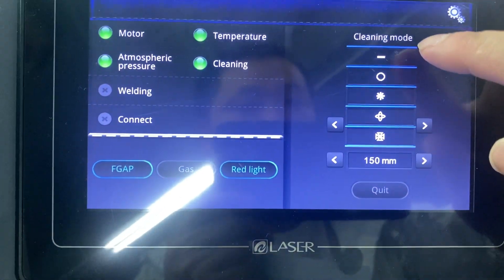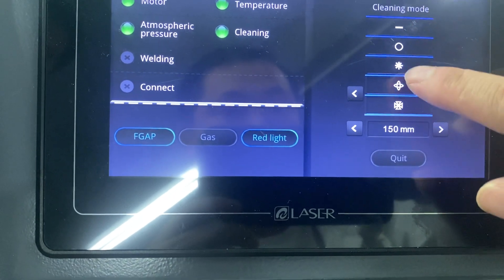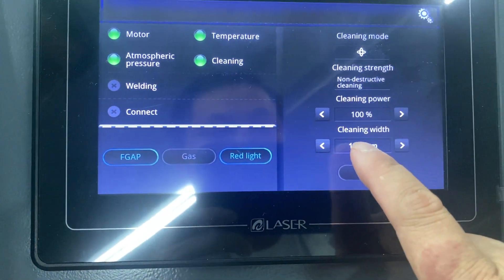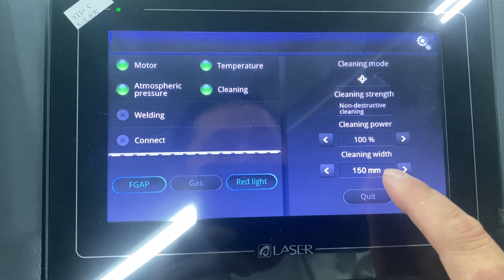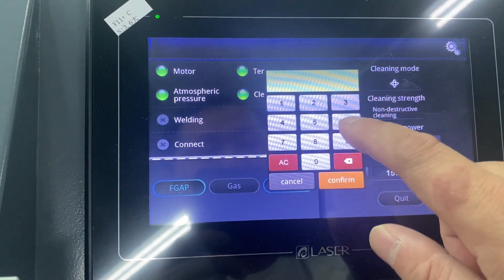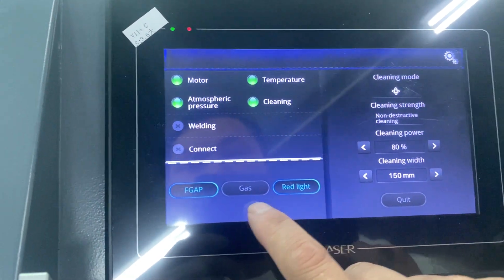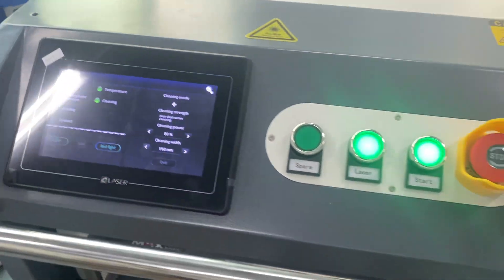Here are different cleaning modes and you can choose what you want. Right now we can try to use this one — cleaning width 150 millimeters, laser power set to 80%. This is the red light and here is the start button.